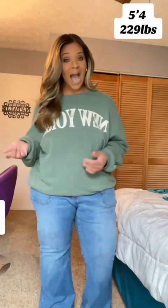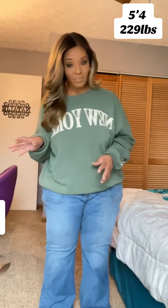Hey y'all, so I had to jump on the bandwagon and try these viral plus-size flare leg button-up jeans. Just for reference, I am 5'4 and a half and I weigh 229.